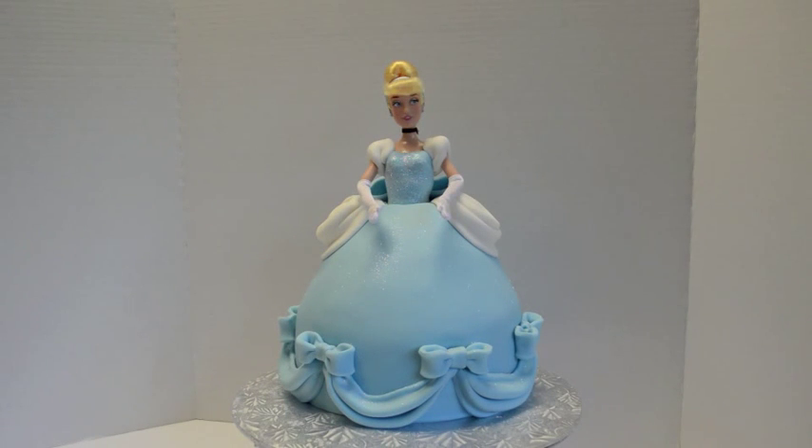Hello, this is Carolyn from Carolyn's Cakes, and today I'm going to show you how I've made this Cinderella cake.